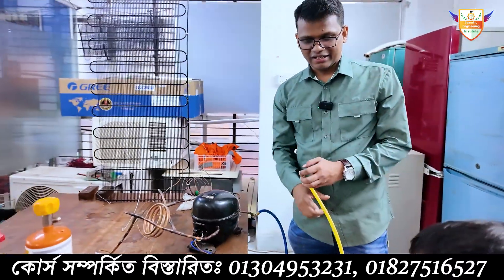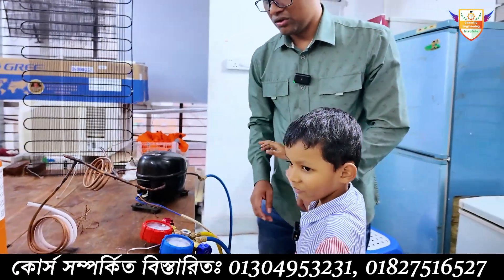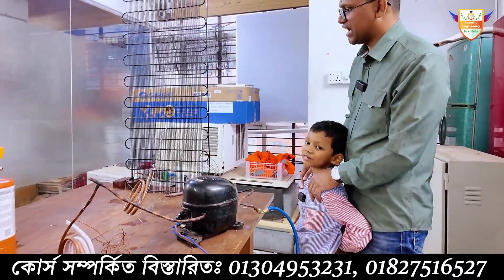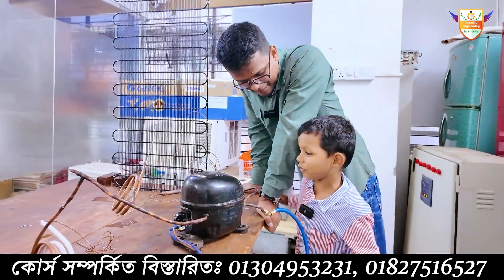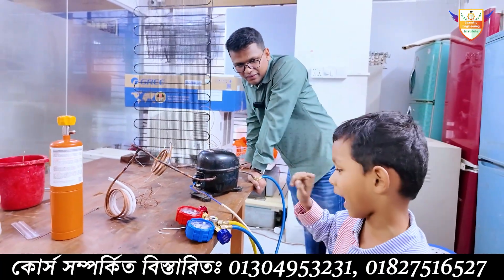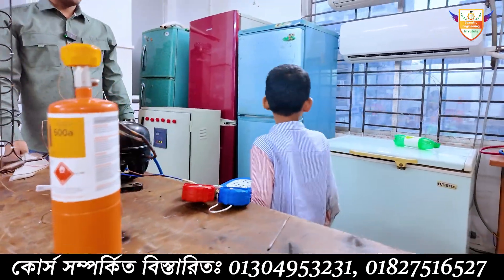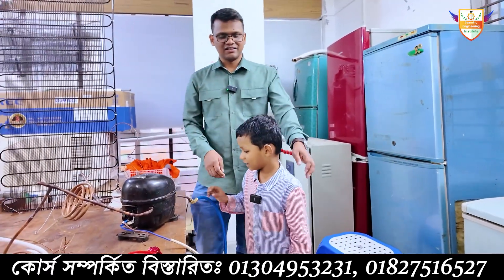Great job! You learned how a refrigerator works — with compressor, condenser, evaporator, capillary tube, filter, gas manifold, and gas. Thank you, goodbye, see you later!